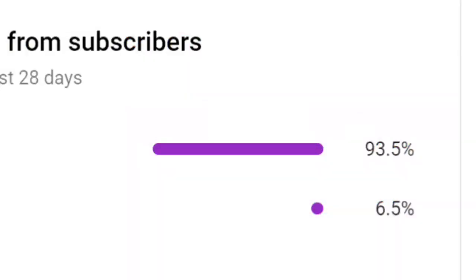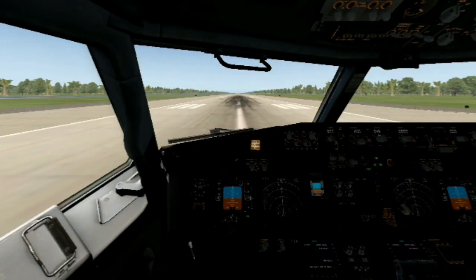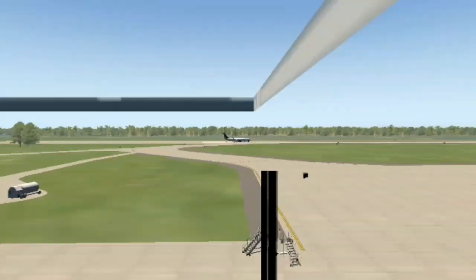Before we get on with the video, according to my statistics, only 93.5% of you are not subscribed to this channel. So please help us out. Our current goal is 300 subscribers. Like, comment, subscribe, hit the notification bell, share — do whatever you want. Just help out the channel. Thank you. On with the video.